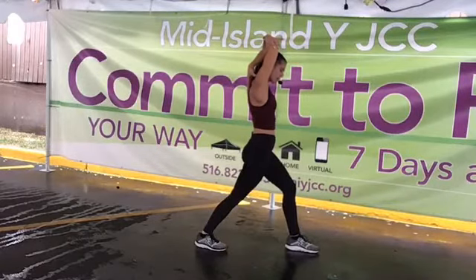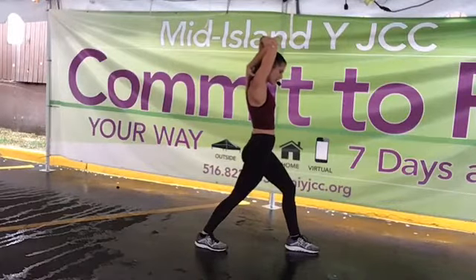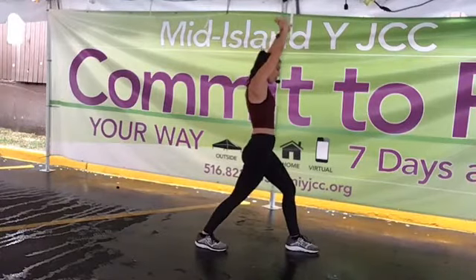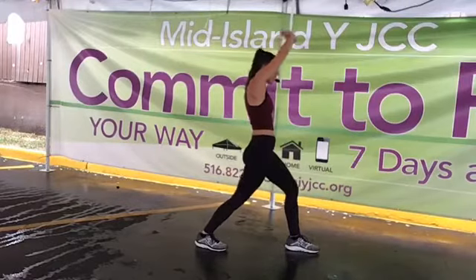Awesome week, guys! We worked all week: starting with upper body push muscles, then pull muscles on Tuesday, lower body on Wednesday, rest on Wednesday, lower body inversely on Thursday, and today we had cardio. I would say that's a successful week.